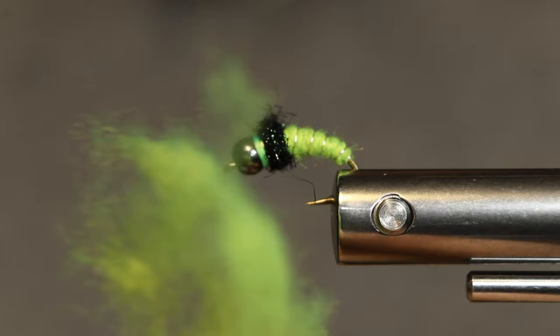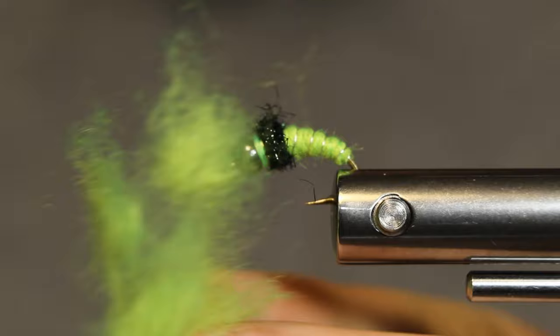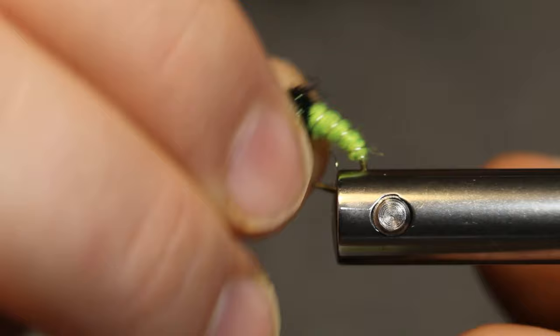I use yarn for dubbing — you can see that right there. I make it myself. Just get the yarn at Walmart, cut it into little bitty pieces, and throw it in your coffee grinder. And you've got some dubbing. Works pretty good. You've got some UV qualities to it. So let's get started on this.